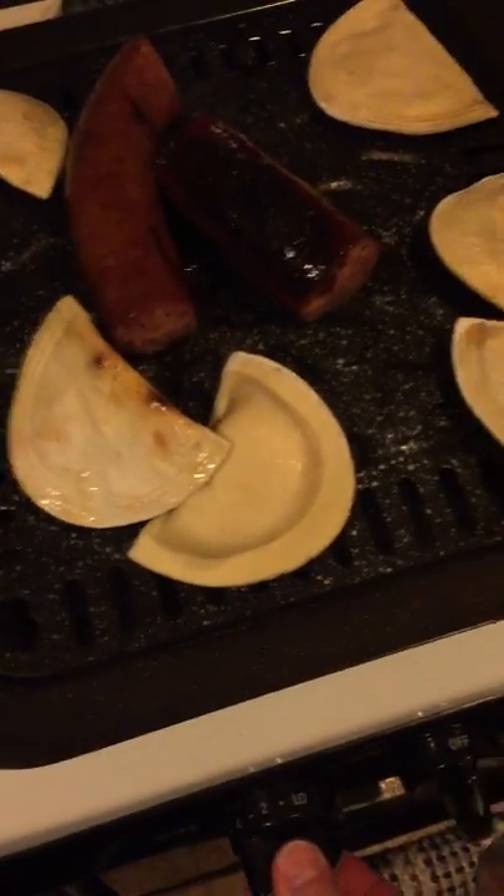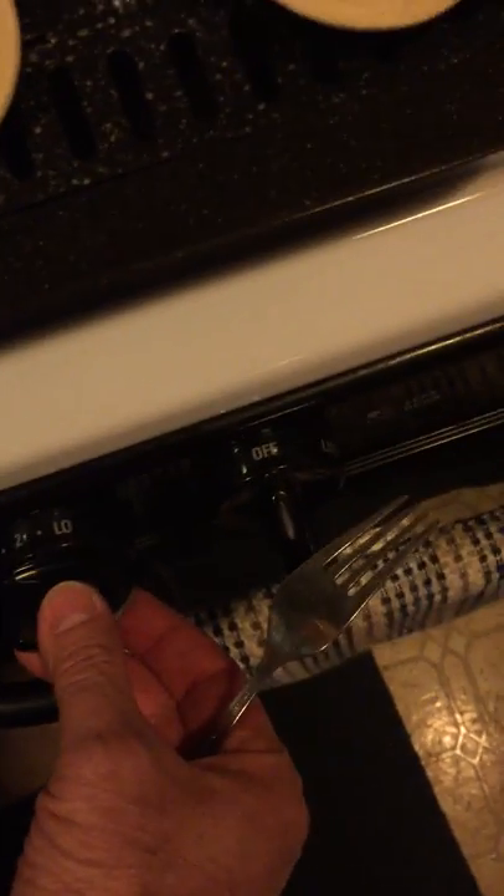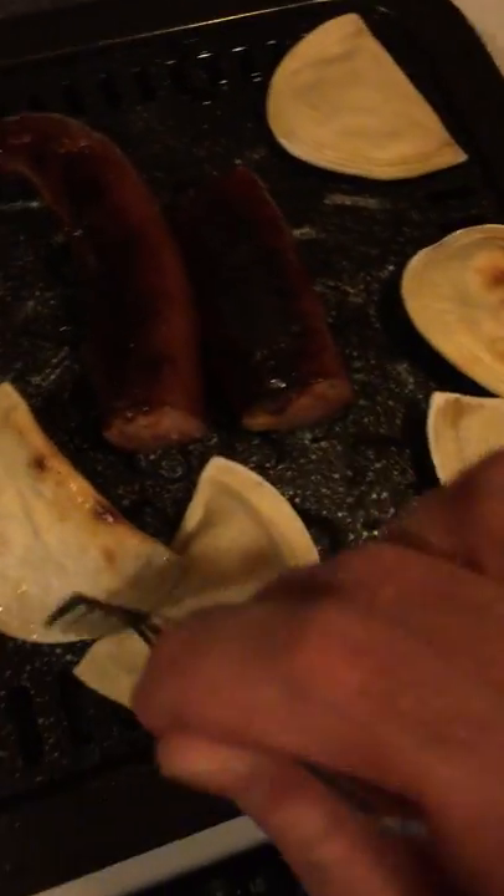I'm going to have to lower the heat a little bit there. Put it on number one. All right. Yikes — I didn't think it was going to cook that good.